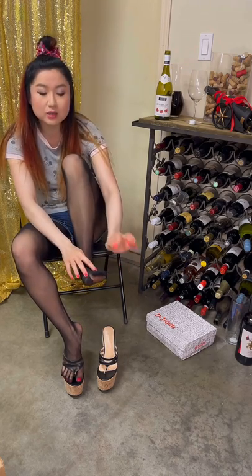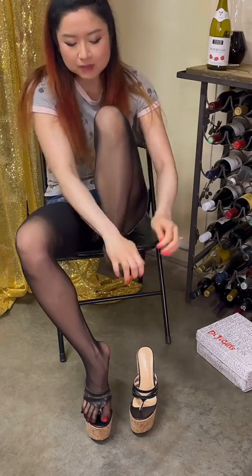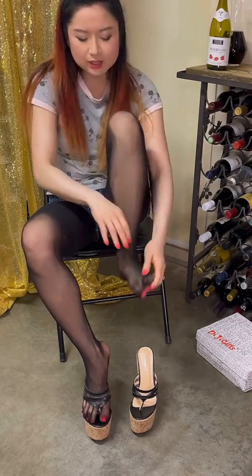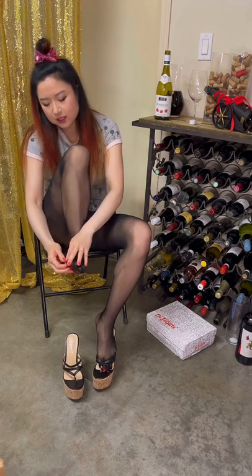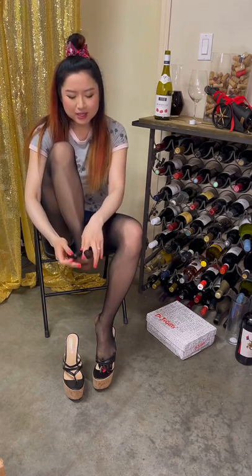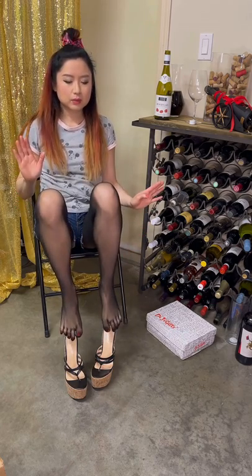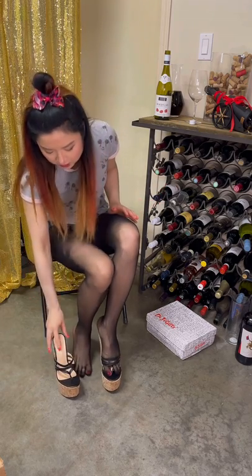Some toes are still sticking out and it took forever to jam them in. Still not all the way in, still got some room. But five-toe actually feels okay — I don't feel them between my toes.